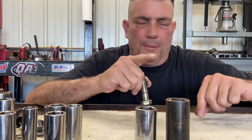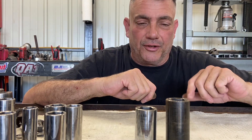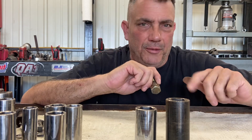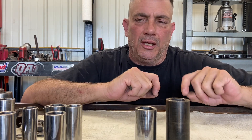Let me know down in the comments if any of you have ever run into a 20-millimeter or 23-millimeter headed bolt, and what it was on. That pretty much covers the sizes between SAE and metric that are similar. I hope it helped you determine what sizes are similar so you can substitute one for the other if you need to. If you like this video, leave a like and a comment. Subscribe while you're at it — it's free. Until next time, I'll see you all later.